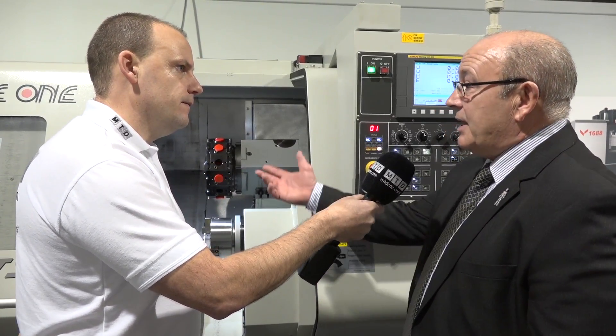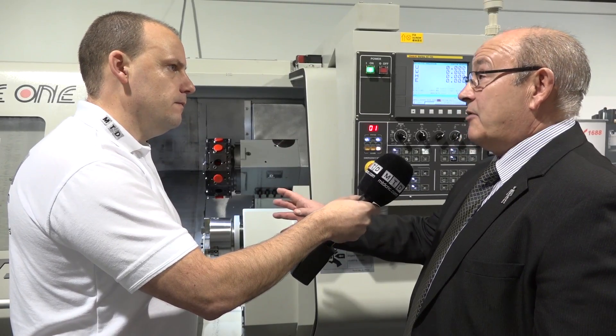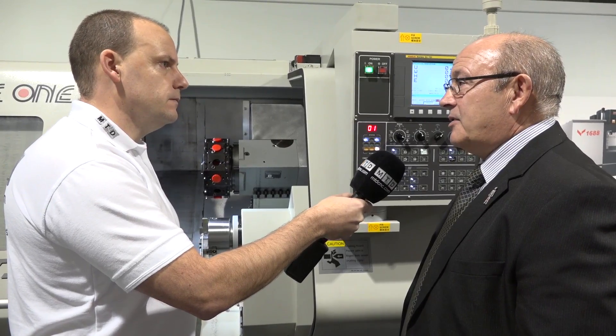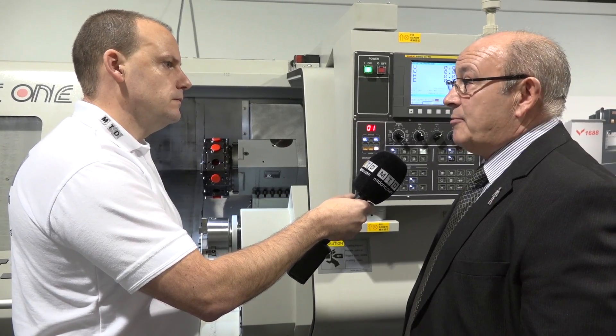When producing volumes of components you need a bar feeder - does this machine have an interface? It does. The machine can be supplied with virtually any make of bar feeder. LNS is our standard go-to bar feeder, but we can supply other models as well.